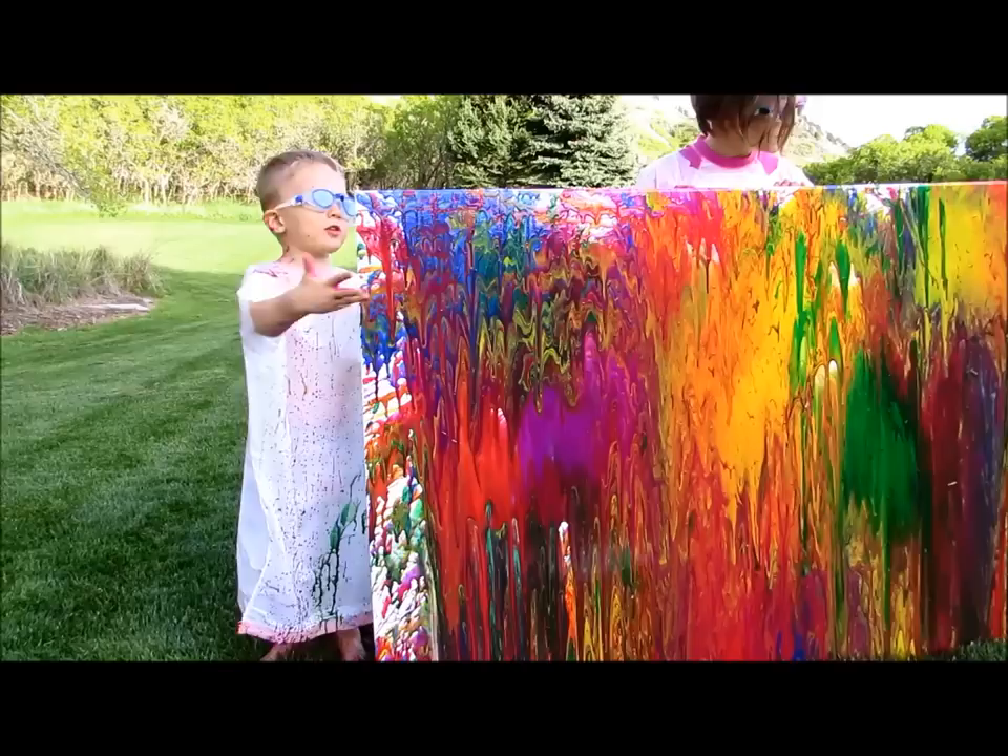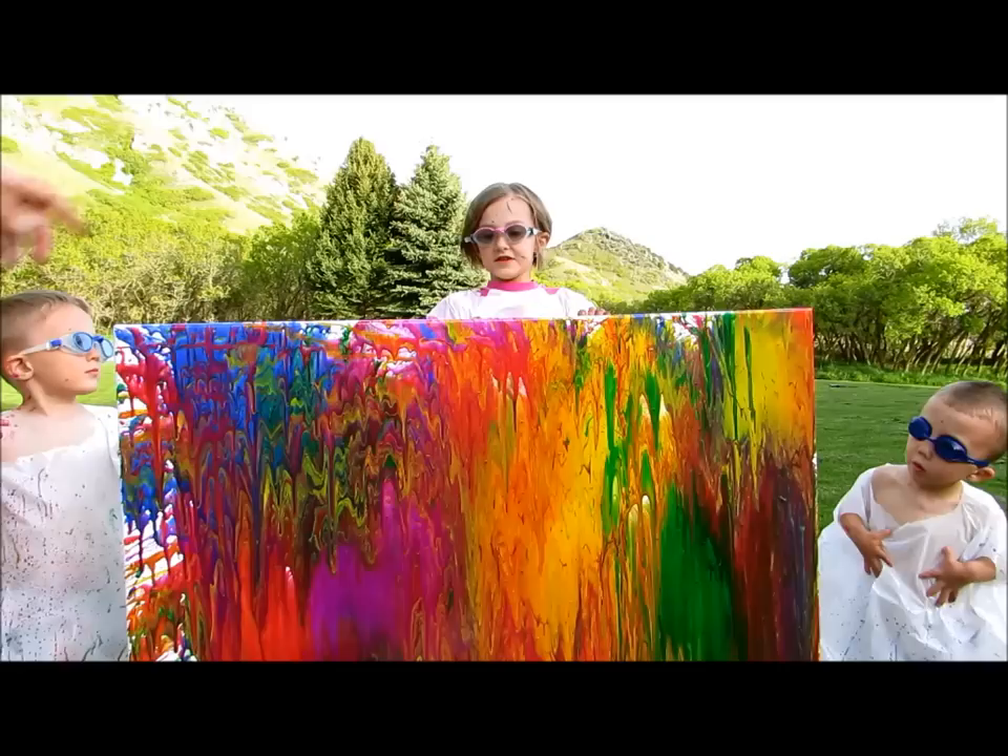We're going to figure out how to do this with water balloons. To learn how to fill water balloons with paint, watch this video.